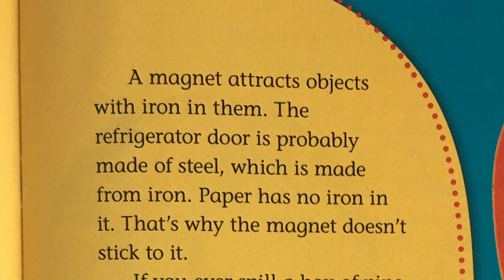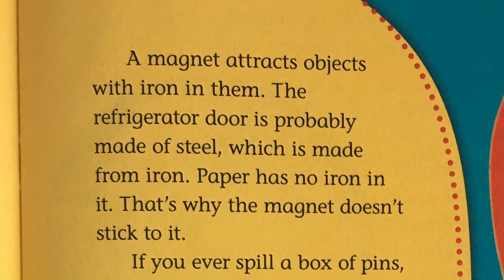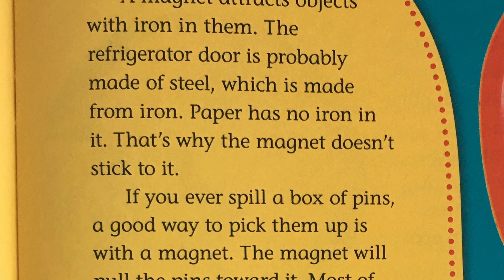A magnet attracts objects with iron in them. The refrigerator door is probably made of steel, which is made from iron. Paper has no iron in it. That's why the magnet doesn't stick to it.